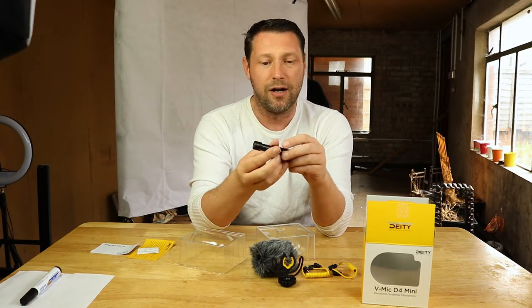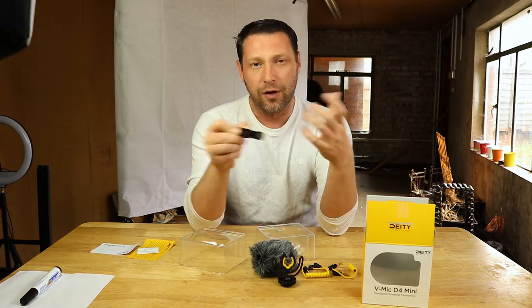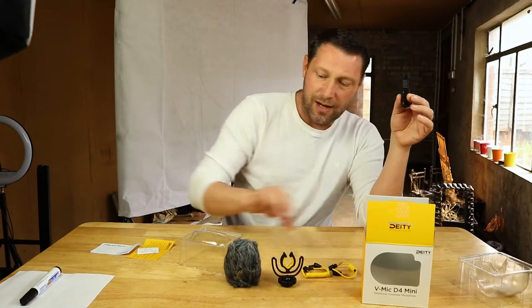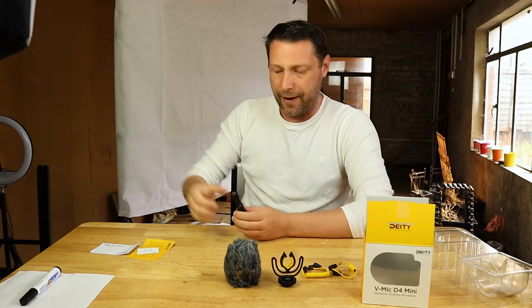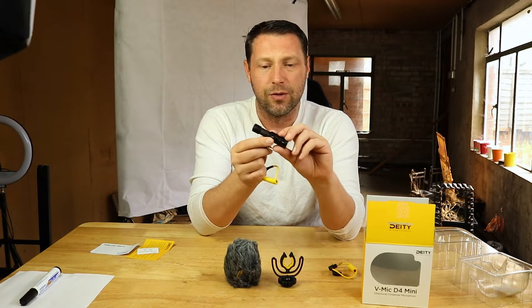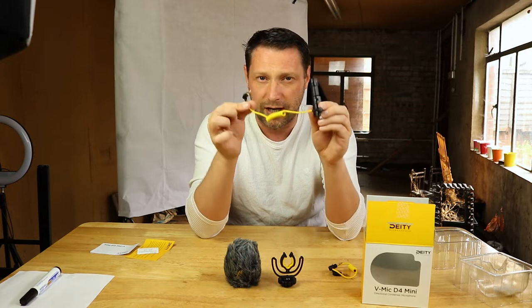This is designed for vloggers — a microphone you can stick on top of your vlogging camera or DSLR. Deity also does a vlogging rig: a cage, microphone, and everything so you can vlog using your mobile phone. It's designed to be as lightweight and as portable as possible, unlike the huge gear some vloggers carry around. All you have to do is plug the output cable into the mic and this end into your camera and you're ready to record. Let's have a close look at some of the specs.